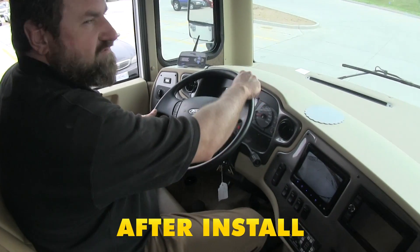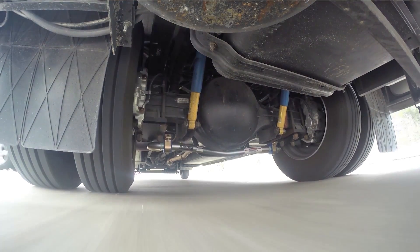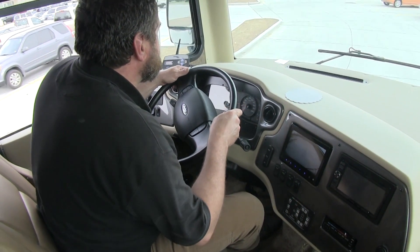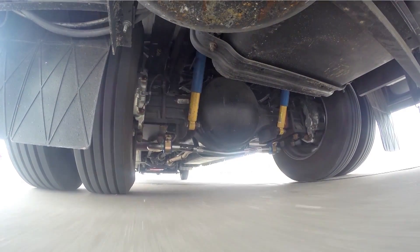As we go back and forth now, you can see that our suspension stiffened up a lot, and our vehicle's not swaying anywhere near as much as it did before. It's going to give you a better feeling going down the highway.